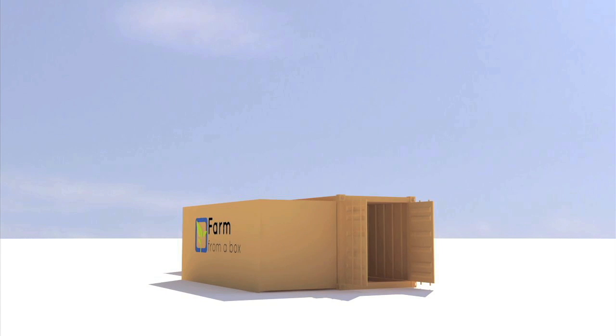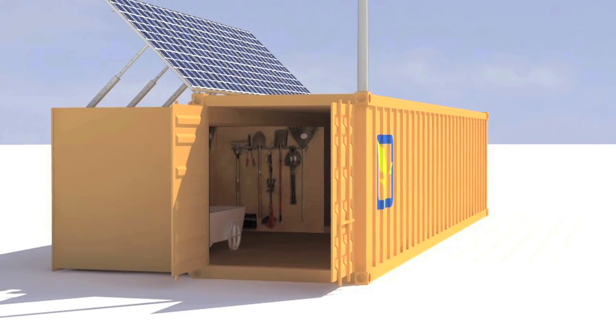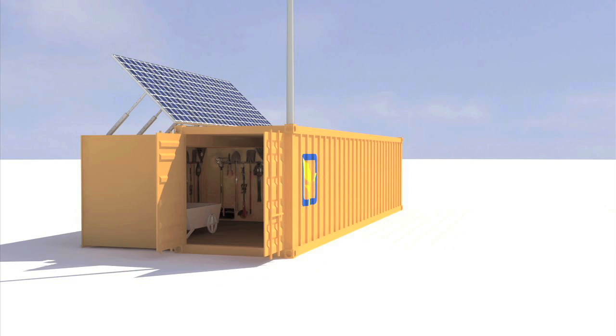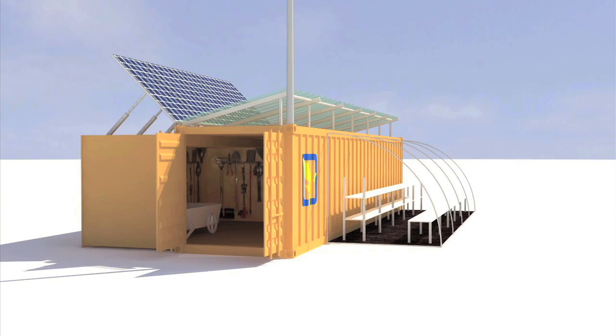After the box lands on site, the technology will unfold with all the tools required for a small farm, combining the best practices and technology into one customized unit. Each Farm from a Box unit is pre-installed with renewable energy systems to provide power for labor-saving technologies.